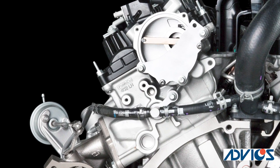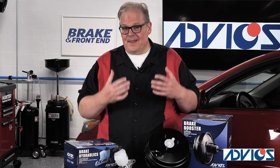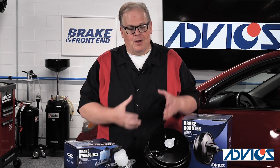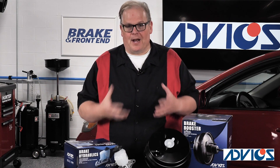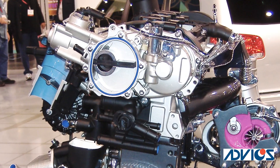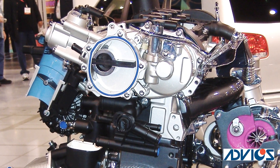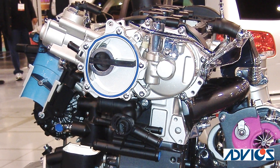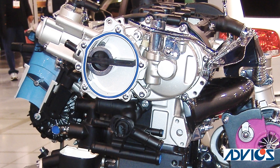Well, what could it be? It's actually a vacuum pump, and that vacuum pump is designed to produce vacuum for the brake booster and other items on the vehicle — like the turbocharger wastegate — that still use vacuum pressure. Why? Well, a lot of more modern, efficient engines don't produce enough vacuum when the throttle is closed.